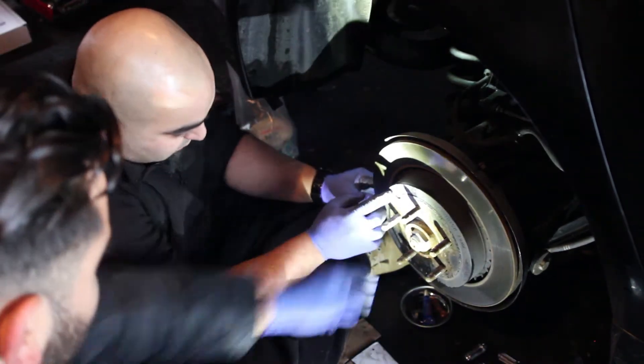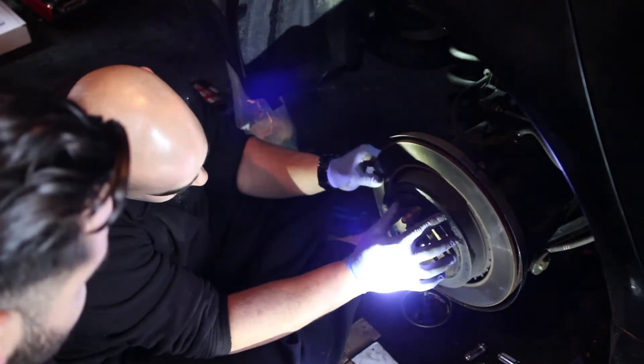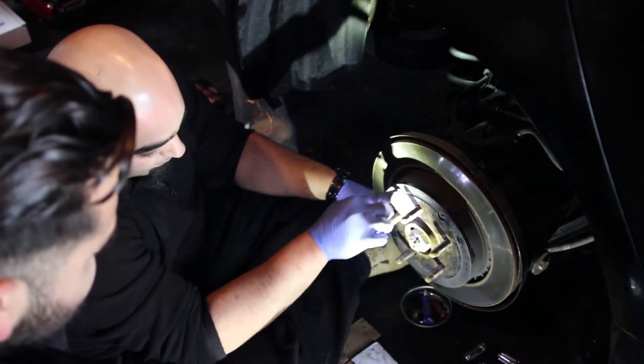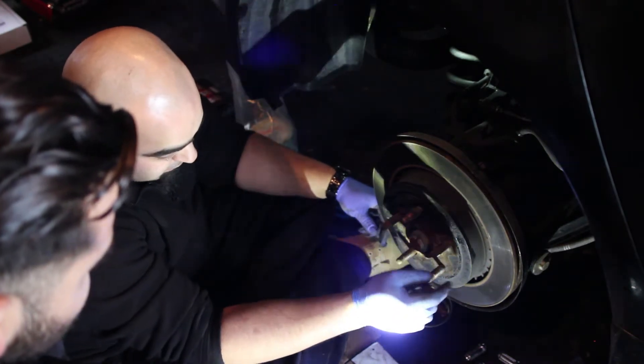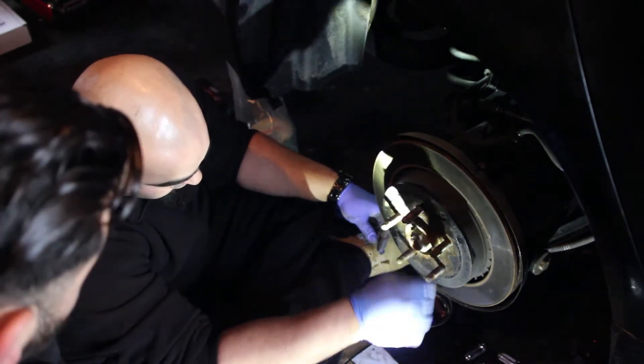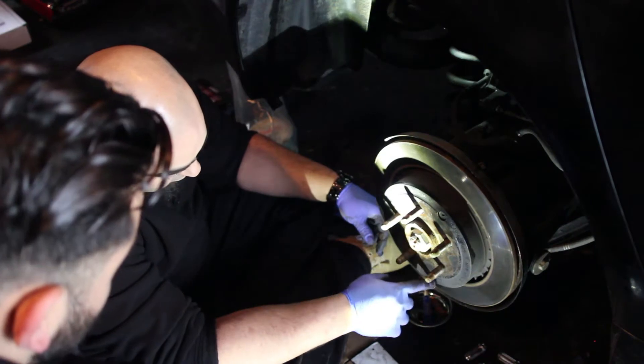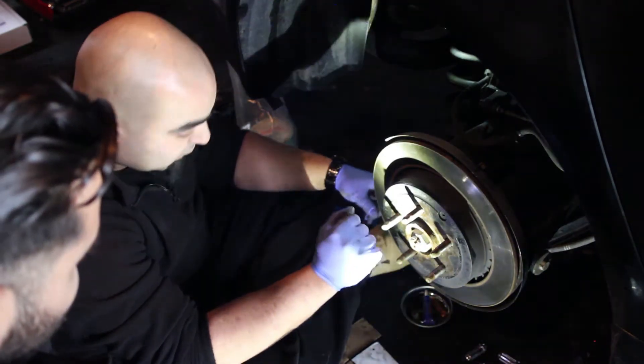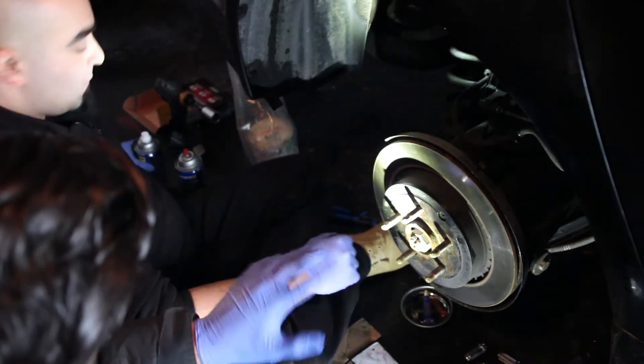That is a rubber plug that you can remove to check your e-brake pads and service them. It's a little access way so you can see what's going on in there instead of taking off the rotor all the time. It's like an inspection window — pretty neat actually.